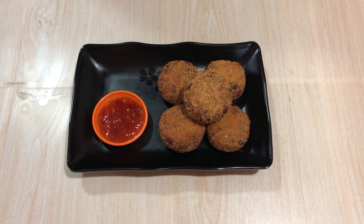The chicken cutlets are ready. If you want to know how it tastes, please comment in the comment section. I'll see you in the next video.